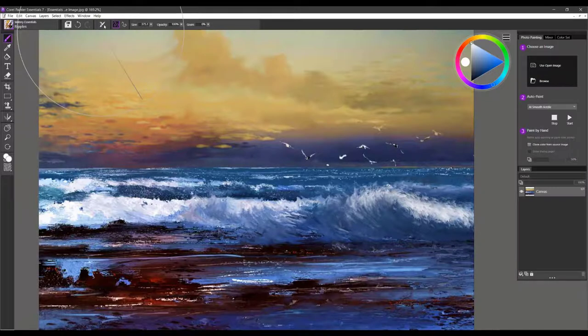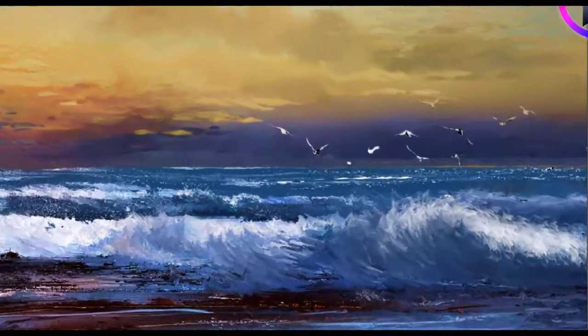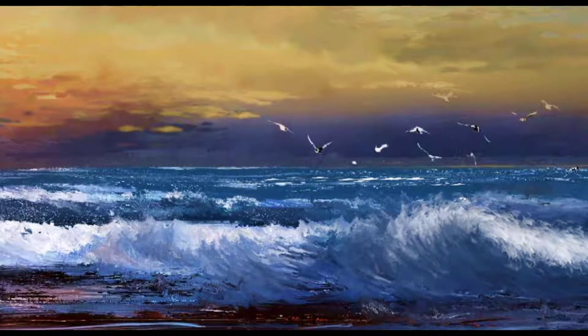The next brush is called Ripples. Reset it to its default setting, and I'm going to use it to create some white caps out on the ocean. Sampling color as I go, making sure I get a good variety of light and dark values, this creates a stormy effect. You could also use it as a lip on the wave. It's a very nice effect for ripples.